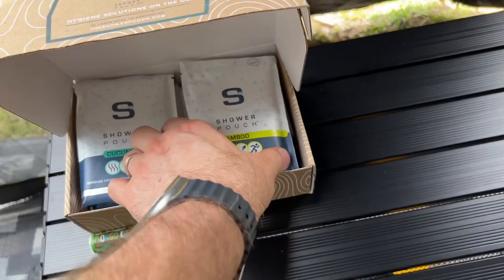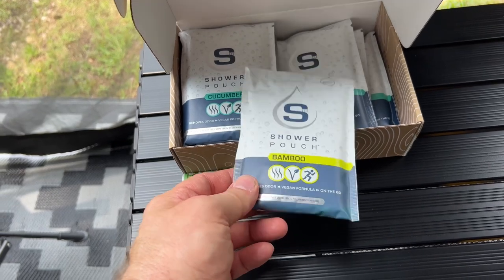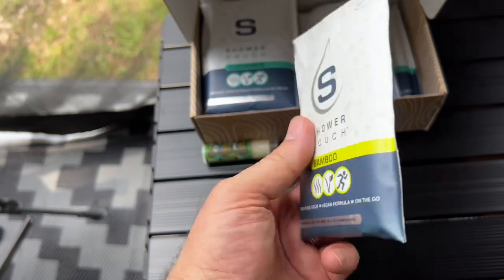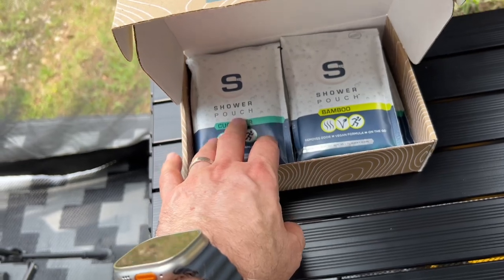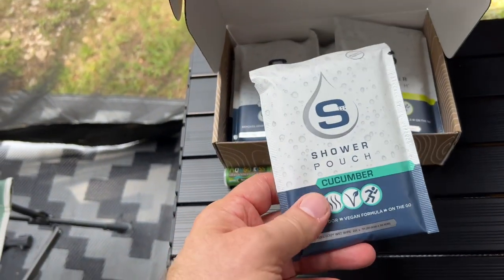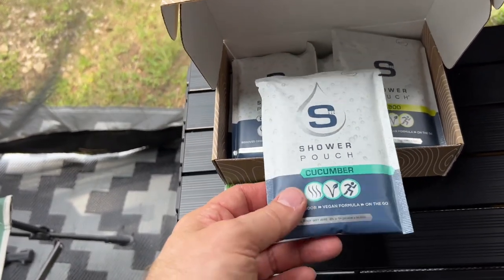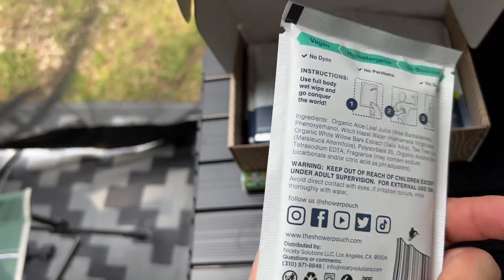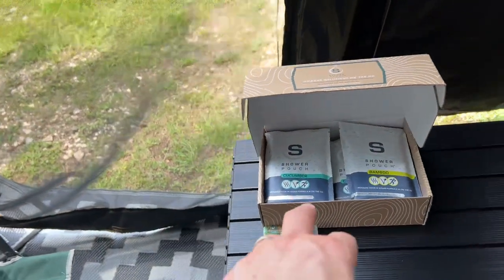If we're in a situation where we don't have time for a shower, these shower pouches are absolutely amazing. I'm pretty finicky about what I use for cleaning, and these actually feel like you're coming fresh out of a shower. Hard to believe, but they actually work — very effective, feels cool, and they use all-natural ingredients, essential oils and such. Highly recommend those. We've got another brand we also use, but that's our favorite.